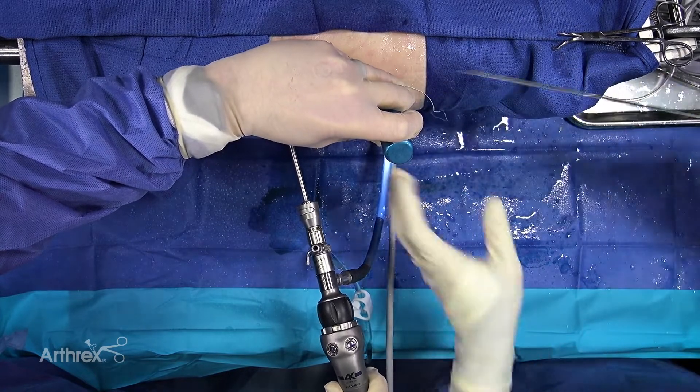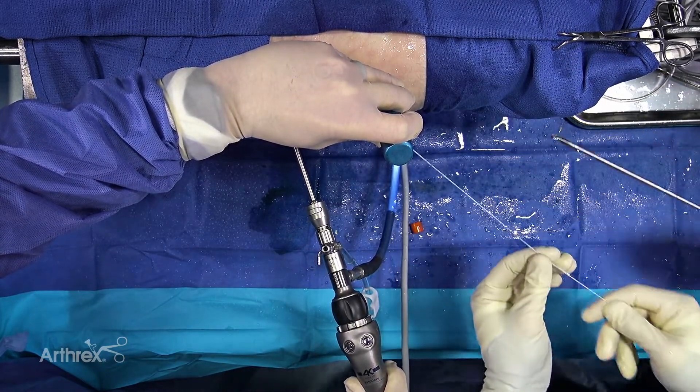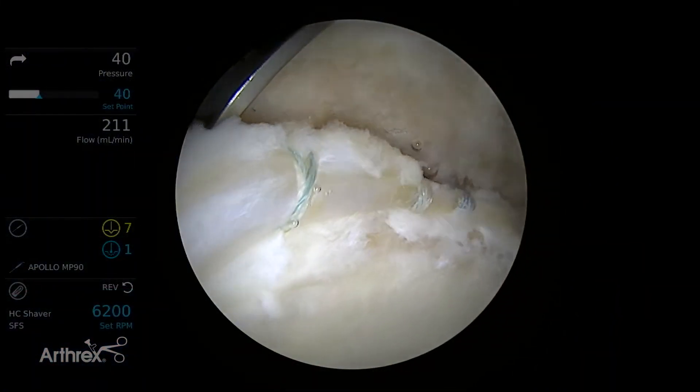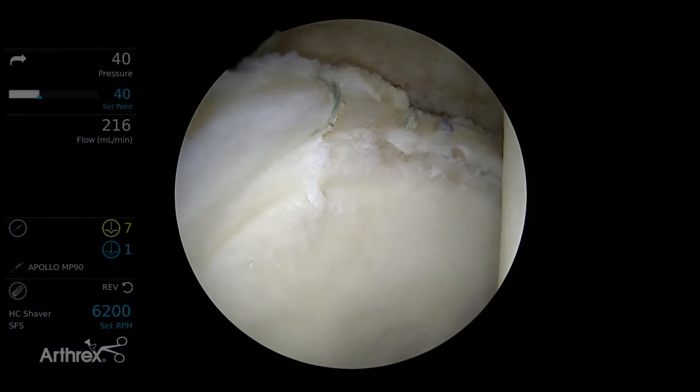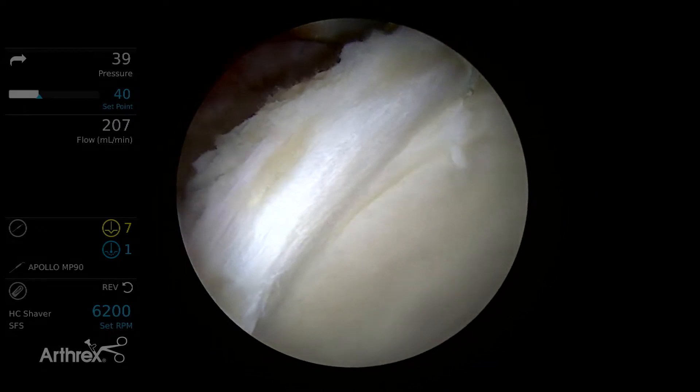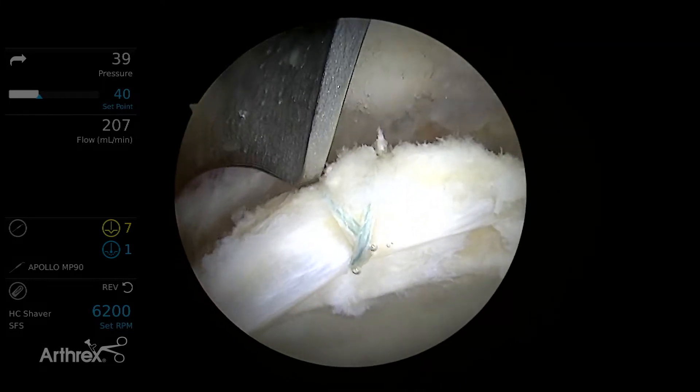I was using heavier suture in the past and tended to see more drag with a larger gauge suture. So this is the labrum after three sutures with 2.4 push locks. For the demonstration we're also going to do another suture tape more laterally where there's an area of more substantial labrum to show that rolling effect again.